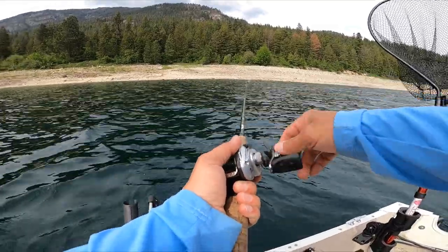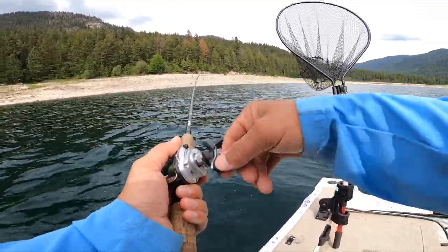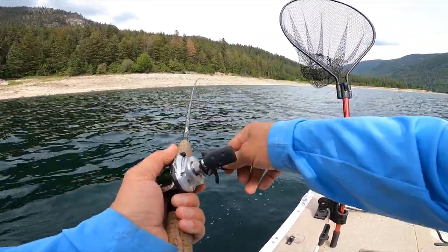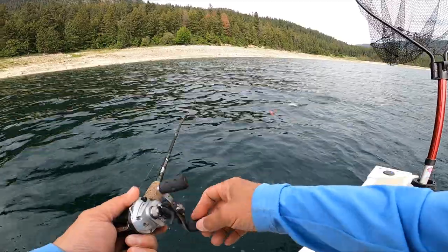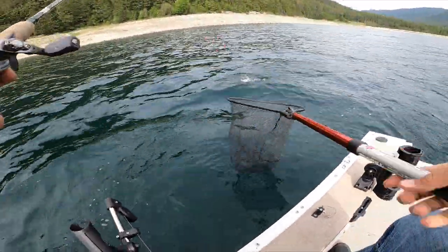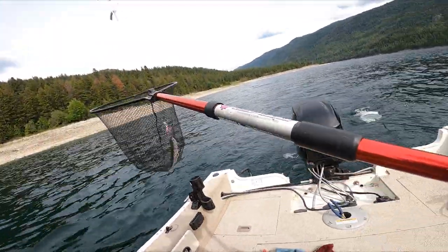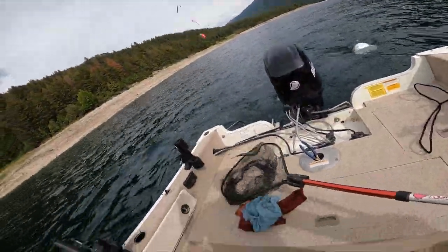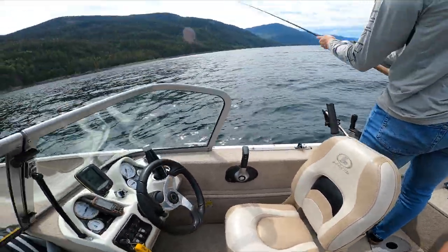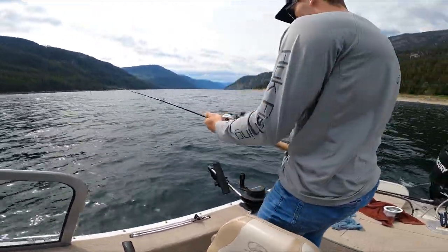I just stood there - I was just about to adjust the depth up or down, I wasn't sure. And then decided to leave it at 30 feet. Weren't marking any fish and then bang. Maybe we don't have to turn around.